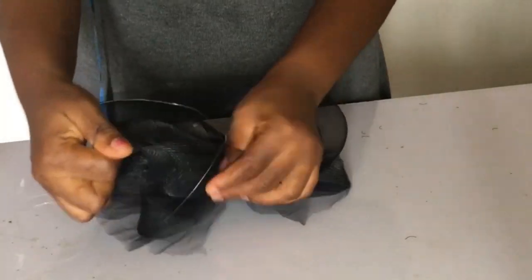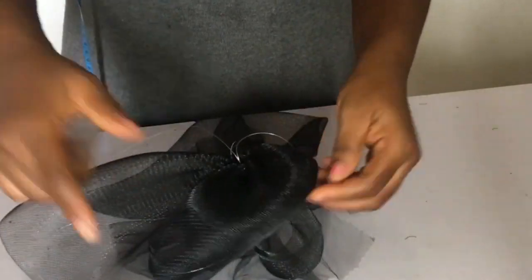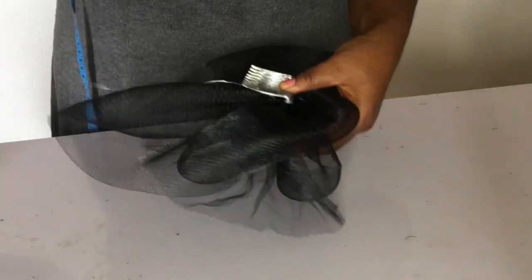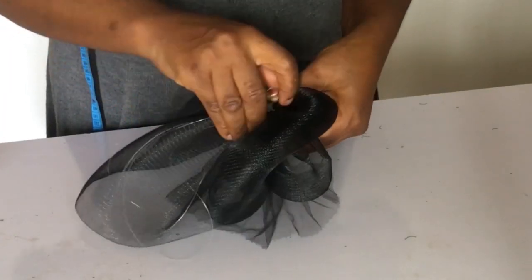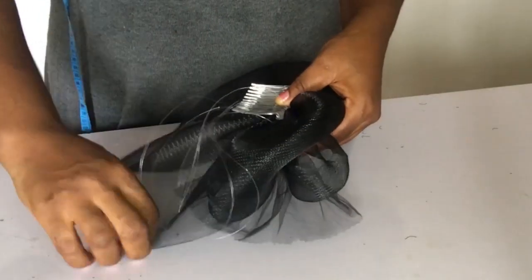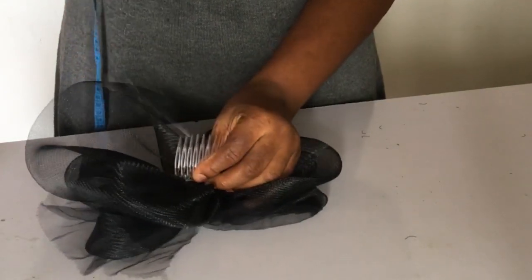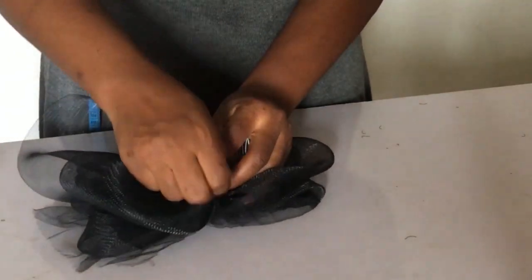The next step is to attach our fascinator comb to the fascinator base. What you do normally is take the thread through the teeth. I was using fishing line, which was a bit clumsy, but fishing line is actually stronger than thread — I feel. If you have a different opinion, please let me know in the comment section below. Watch and see how I sew the comb to the fascinator base.